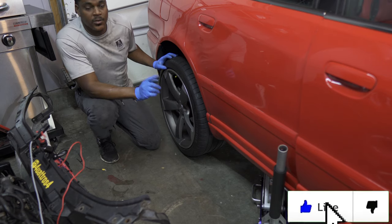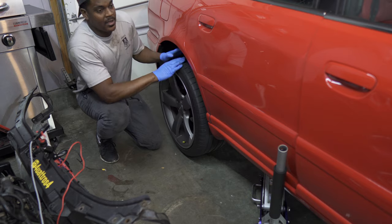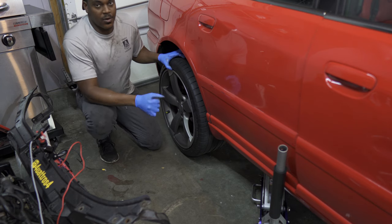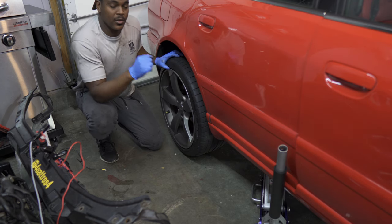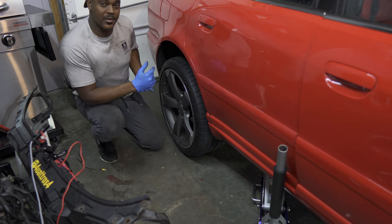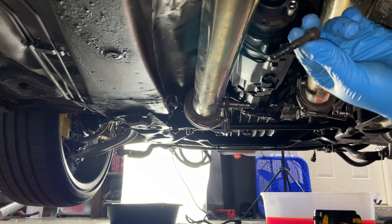Moving on to removing the drive shaft: first, you need to jack up one side of the rear of the car so you can get one tire in the air, which allows you to spin that tire. As you spin the tire, the drive shaft also spins, and we need that to happen to get to the bolts at the top. Since the shaft spins, it makes it impossible to put torque on those bolts—so when you're ready to remove a bolt, pull the e-brake to stop the rear wheels from spinning, loosen the bolt, release the e-brake, come back out, turn the wheel a bit, and repeat. Also make sure the opposite wheel is chocked so your car doesn't roll back when the e-brake is off.